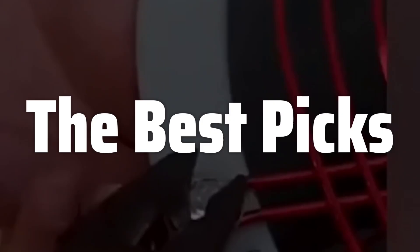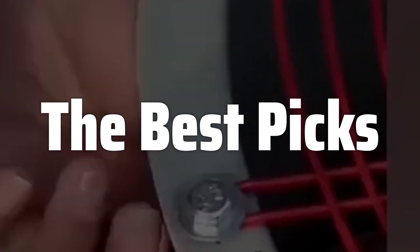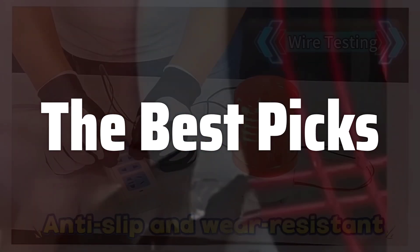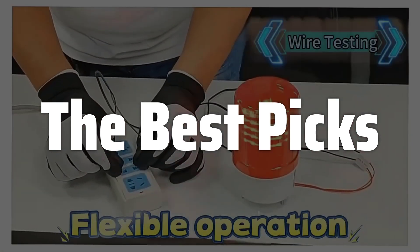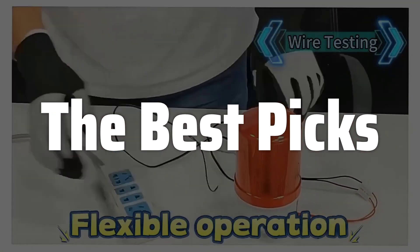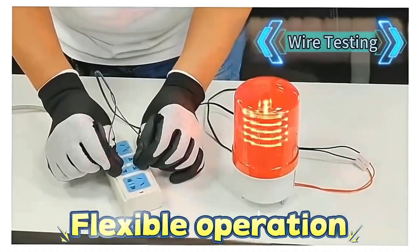Welcome to the Best Picks. The best electrician gloves is probably one of the most important safety investments an electrician can make, offering reliable protection against electric shocks and burns, ultimately safeguarding their health and well-being on the job, and ensuring they can continue their essential work without the constant fear of injury. This video will guide you through the top picks based on safety, durability, and dexterity.